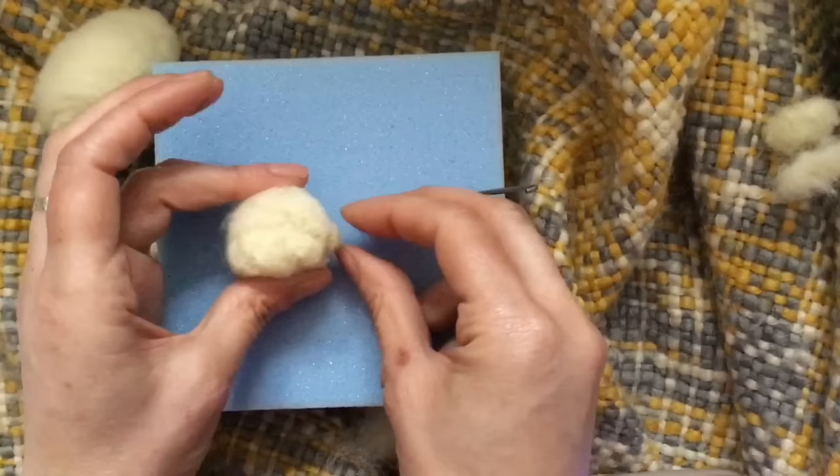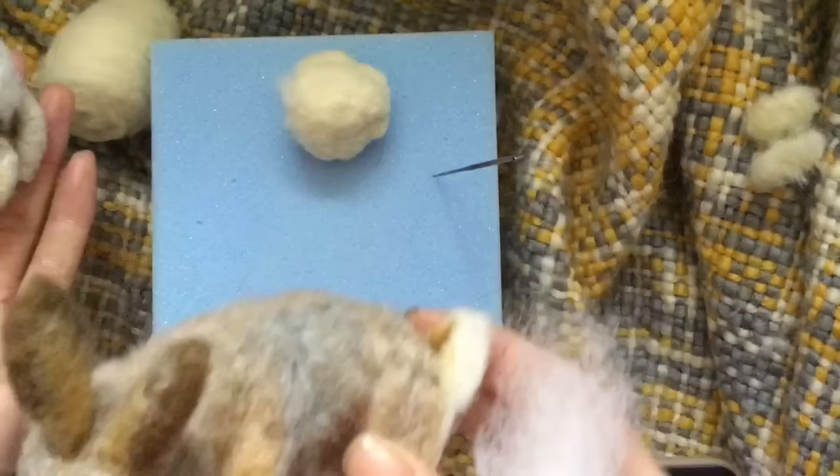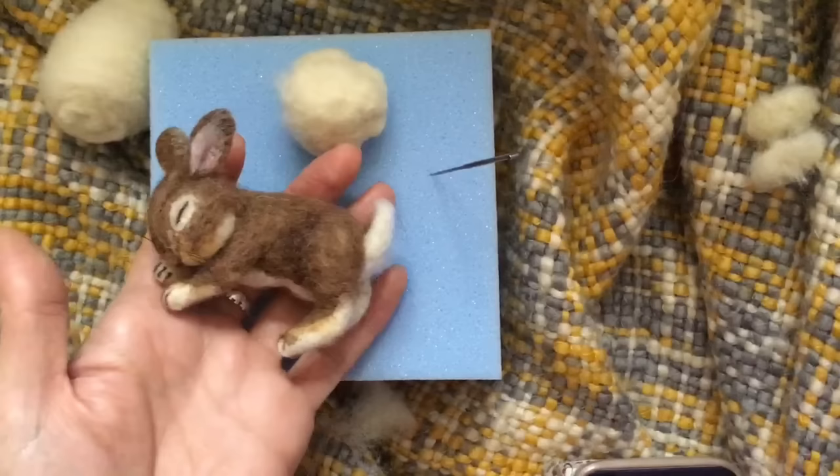Now what we're going to do is add the top colours on. I'll show you how to do that now. I'm going to do the colours for this wild rabbit, which is a grey-browny colour bunny. That's the colours I'm doing — that's the one available as a kit in my shop if you'd like to have a go at making your own little bunny. Or you can do your own colours — this one is done just using browns.